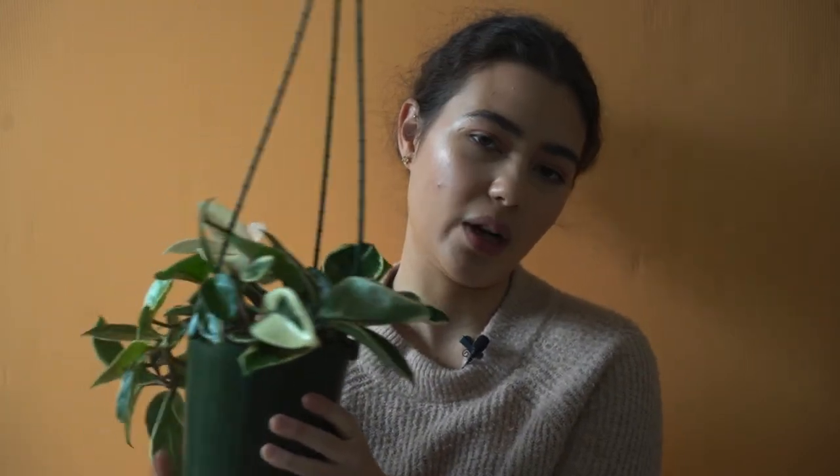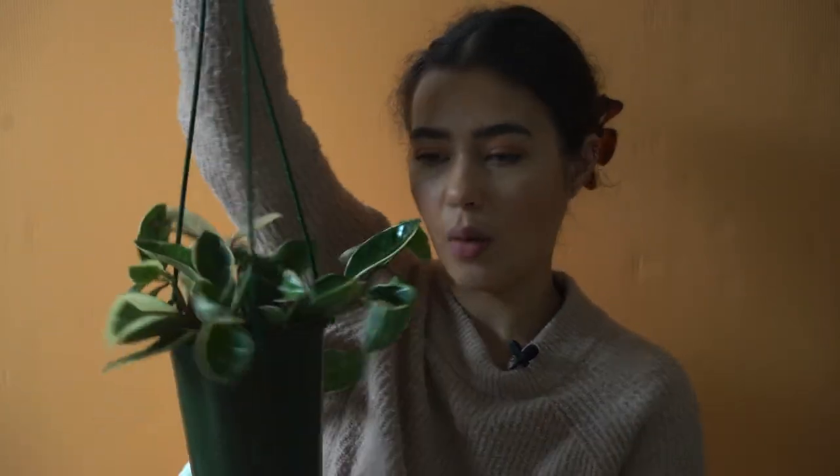I think this would be a great beginner Hoya as it shows the telltale signs of watering needs and is quite a great grower in a wide variety of conditions. It would do best in a north facing window, but for me in a southwest facing window it does fine. I'd definitely recommend this as a great beginner Hoya for anyone wanting to pick one up.